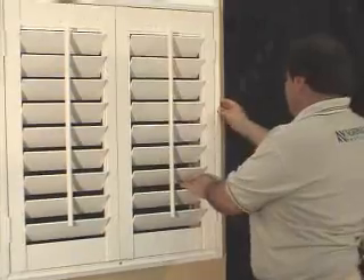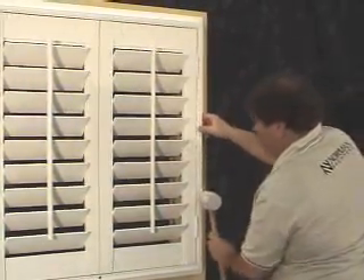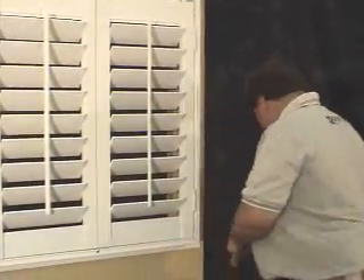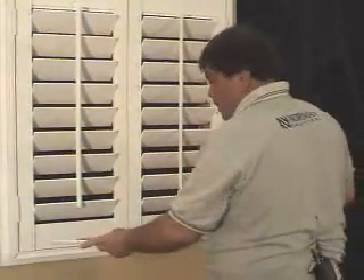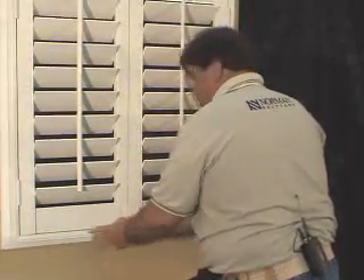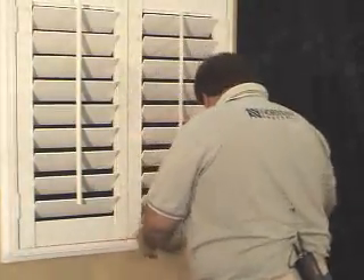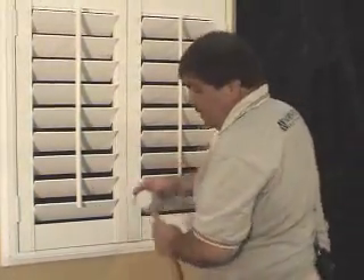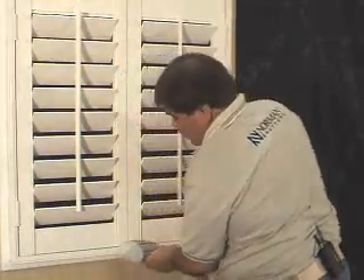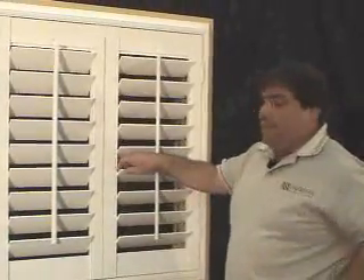If you need to, go ahead and tap that insert into the frame with your rubber mallet. Finish up by placing the bottom insert into the frame and pressing down. You'll notice that these inserts will snap in. Using your rubber mallet, you can press those frames in. Now the installation of your vintage L-frame on casing is completed.